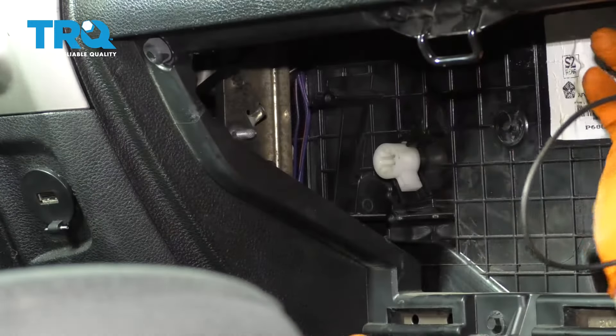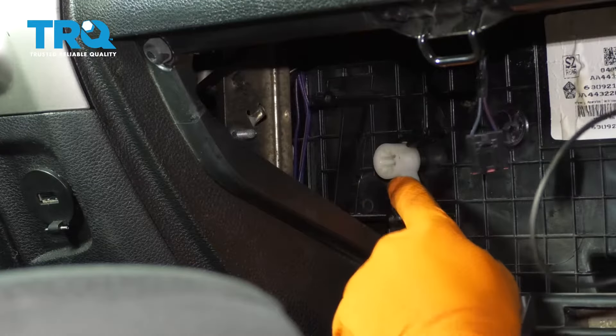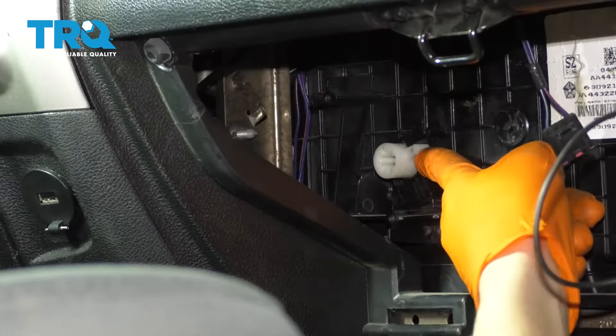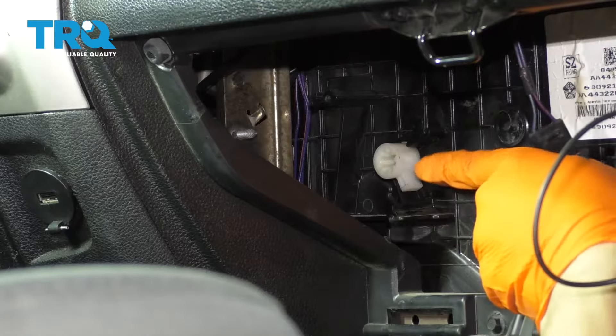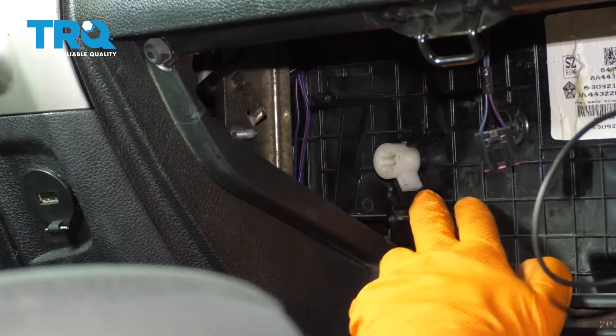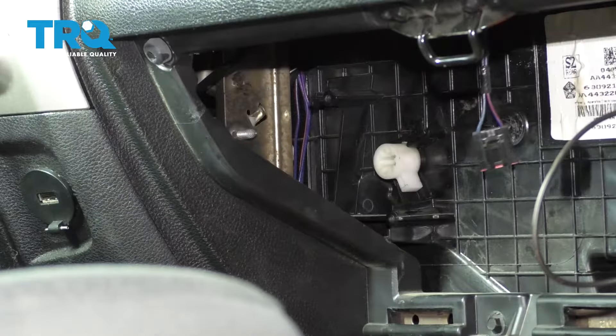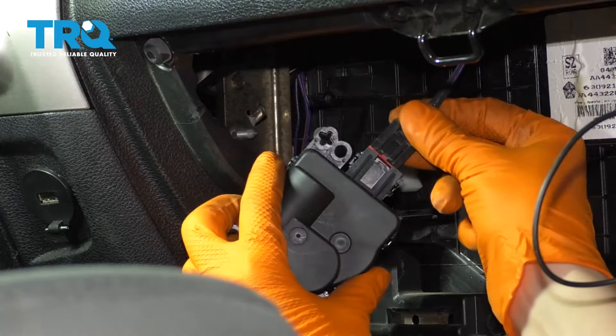Here's the tricky part: you have to line up the motor position to match the blend door position. When the door is up, it's at the hot position; when it's down, it's at the cold position. It's easiest to install the new motor with it in the cold position because naturally, the door wants to fall down. So plug in the new motor first.